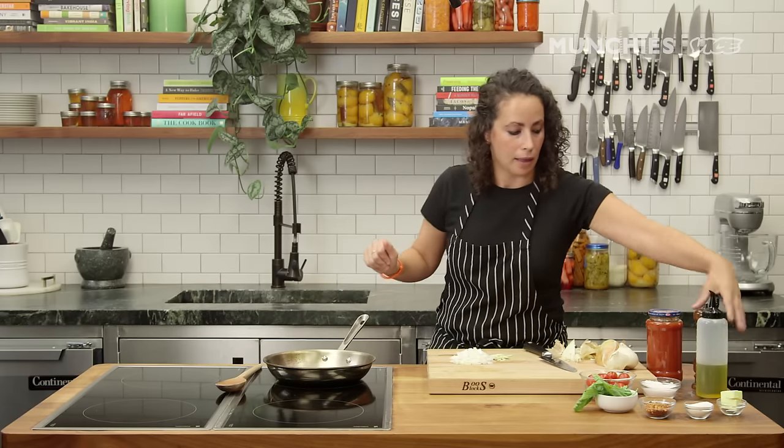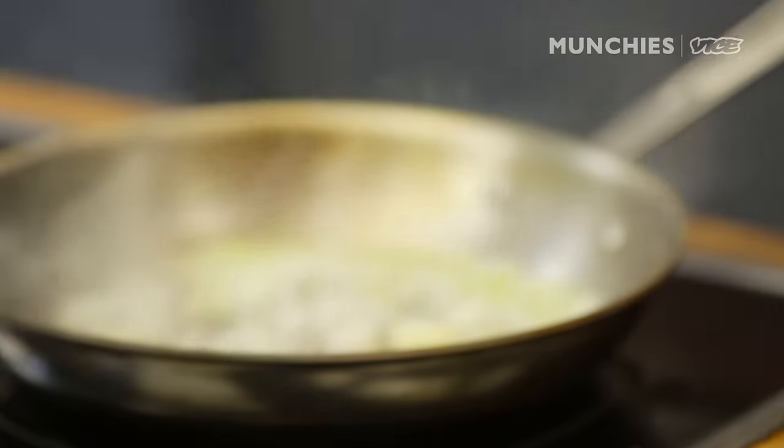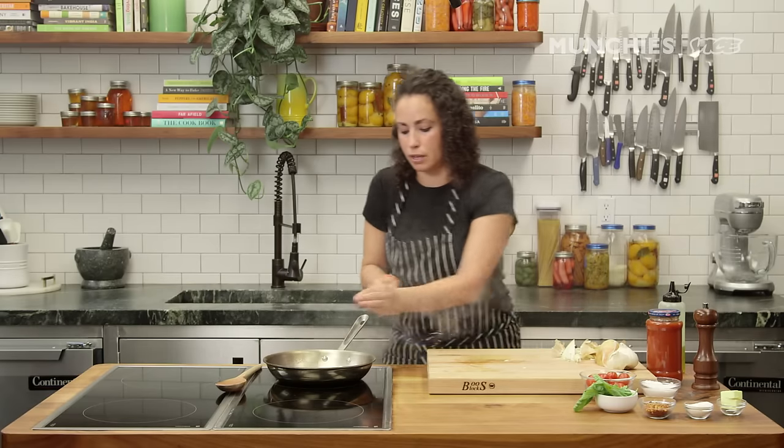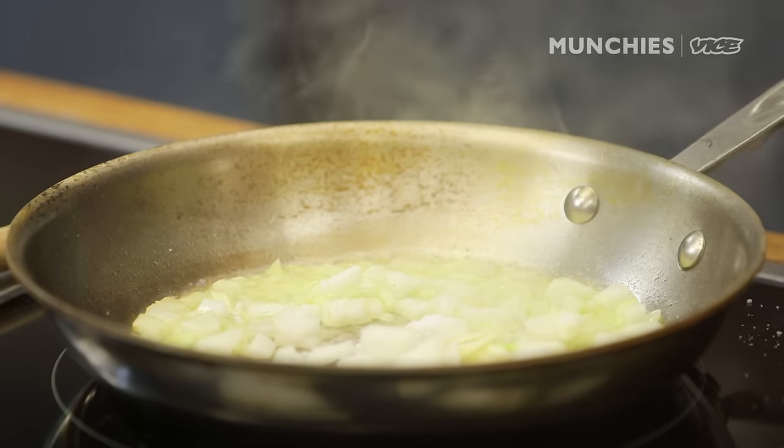My pan's nice and hot. A few tablespoons of olive oil — if you have vegetable oil, whatever kind of oil you want. Nice and hot. I'm going to infuse it with the flavors of the garlic and the onion. I'm going to add a little bit of salt to it as well — this is going to help sweat it out. Give it a little toss.